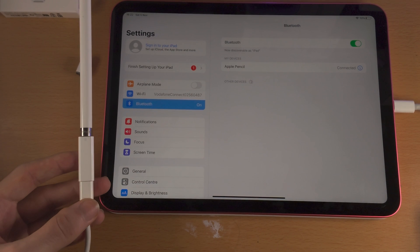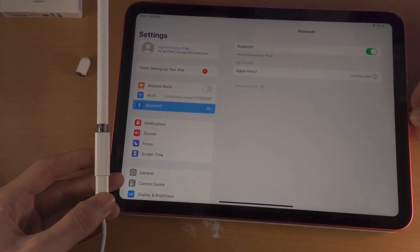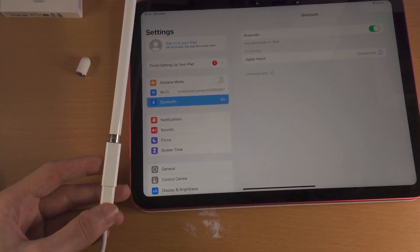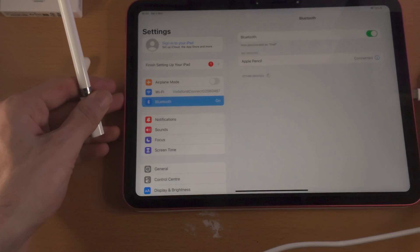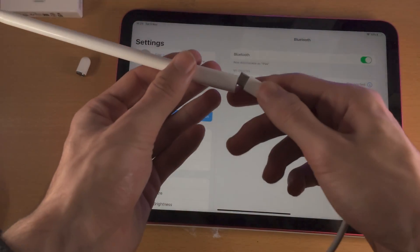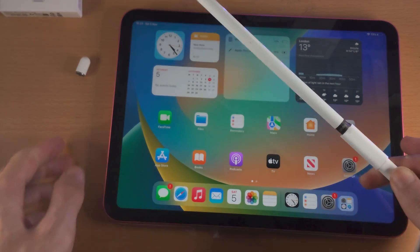Once you have connected the Apple Pencil once to your iPad, you do not need to do this when you want to charge the Apple Pencil. Instead, you leave the other end of the USB charger in the actual charging brick. So if you want to charge the iPad, you plug in the USB-C. When you want to charge the Apple Pencil, you remove it from the iPad, place it into the adapter, and now your Apple Pencil is charging, as you can see right here.